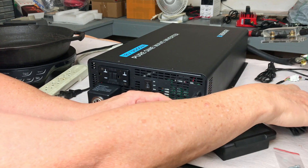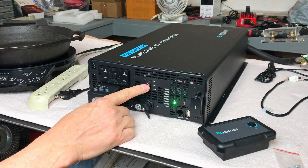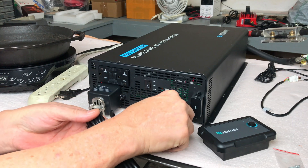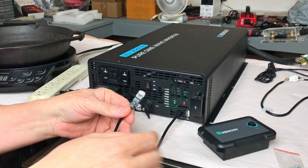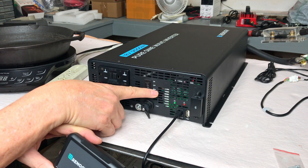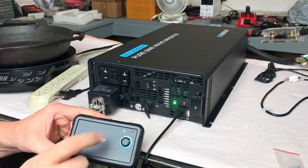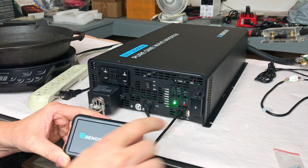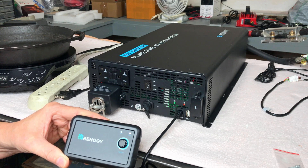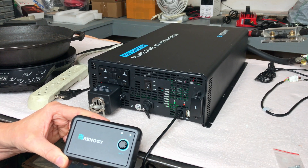That's a pretty clean mount. You can either turn on the inverter with the onboard switch or, if it's mounted in an RV compartment where you can't easily reach it, you can use the remote switch. Just put the switch into the remote position and then the remote switch can turn the inverter on and off, giving you an on/off indicator. If there's an error of some sort, you'll get a red LED on the switch interface.